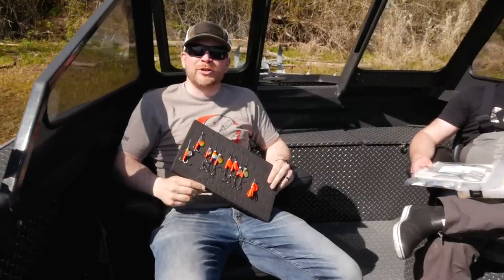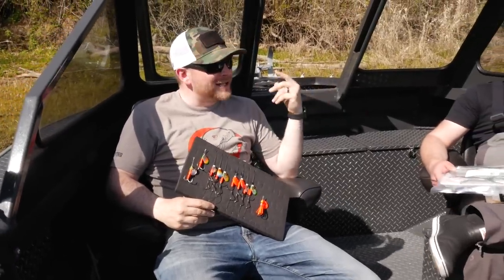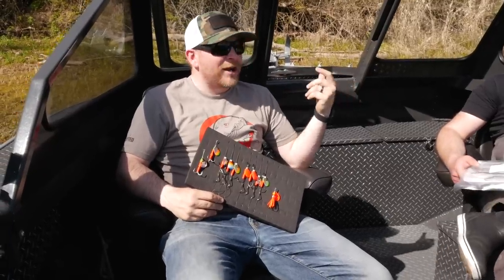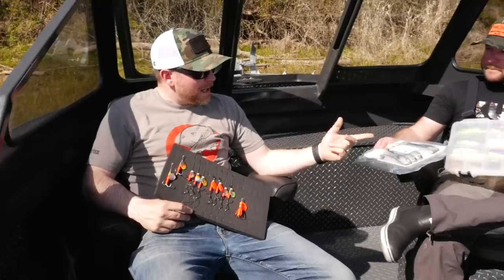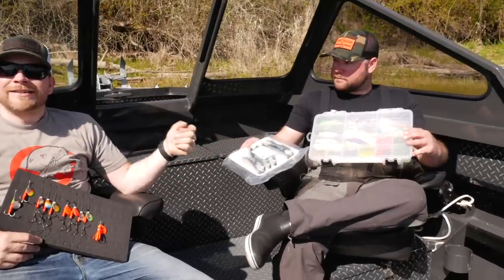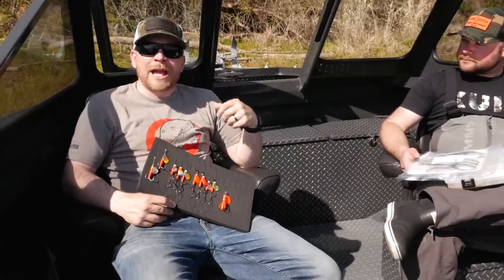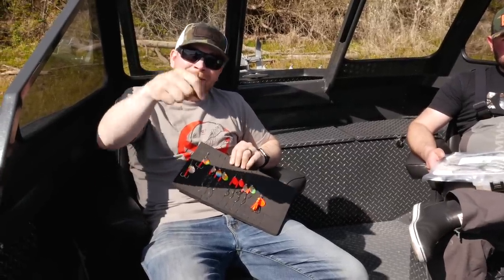Hey, what's up everyone — thanks for tuning in to another Addicted Fishing tutorial. Today we're with guide Eric Swanson, sitting in his boat, doing a little series we're going to call Boating Discussions. We're going to talk with Eric about the differences between spinners, super baits, and herring — bait versus artificial — as it pertains to spring Chinook. If you're liking these tutorial videos, don't forget to smash that thumbs up button.